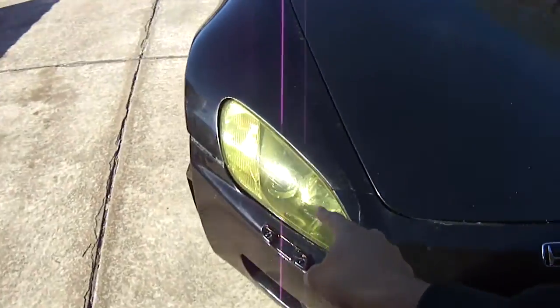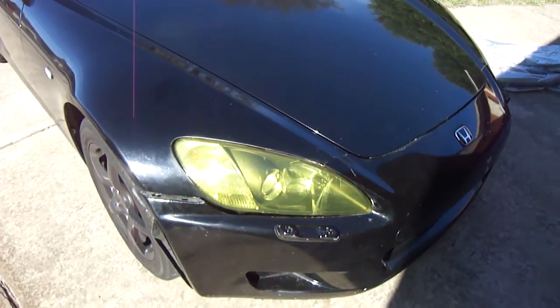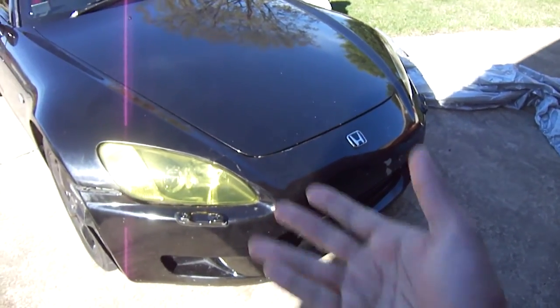So if you guys have a look, this is one that I've already taken off, and on the other side it's still got the yellow on it. I'm going to show you guys how to take that off without damaging the headlight or anything like that. Before that, I've got to get the bumper off and fit those lights properly.